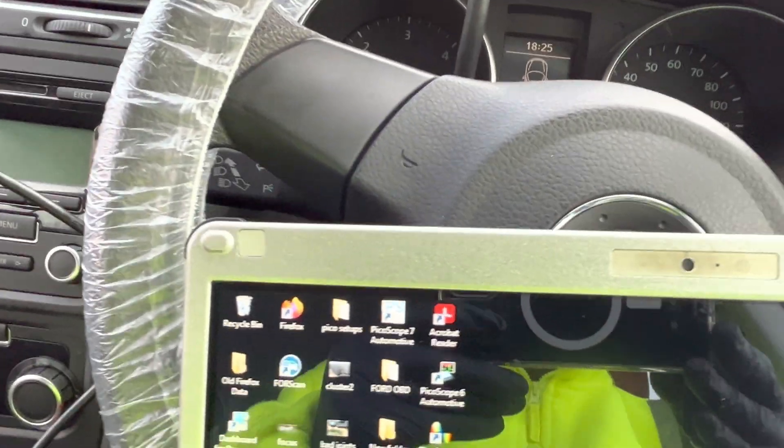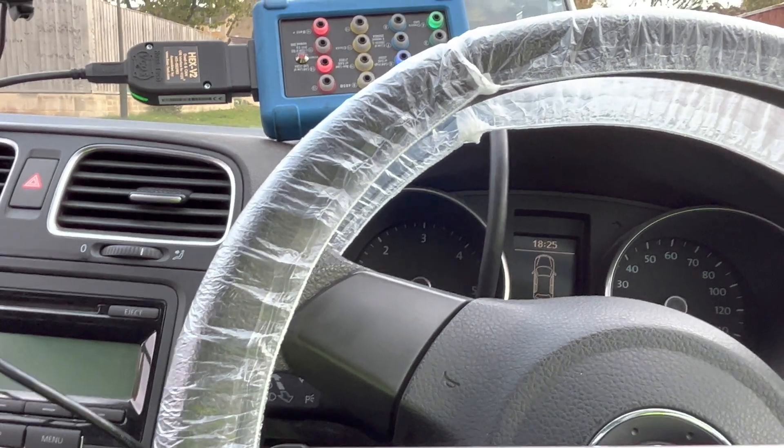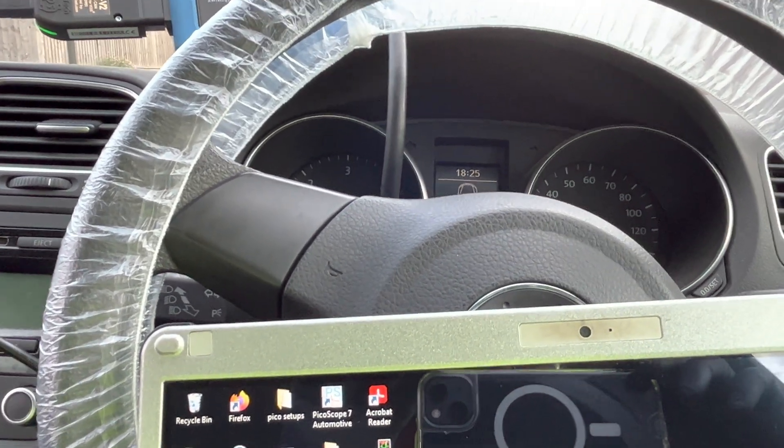Go back and exit. Turn the ignition off. Open the door, close the door, lock it - car still locks as normal, indicator still flashes as normal. Now we're going to wait for it to settle down and wave my hands in front of the ultrasonics.